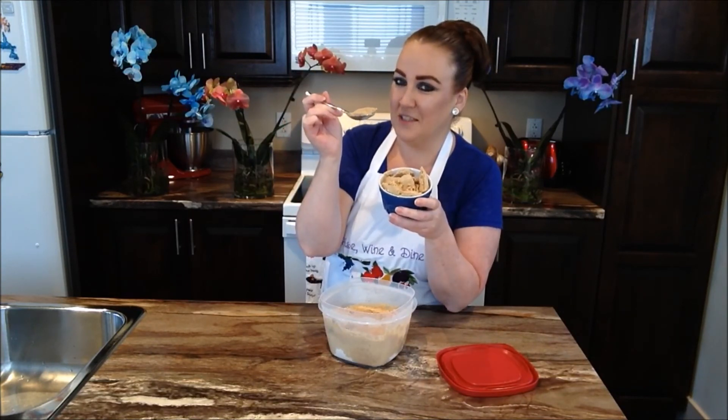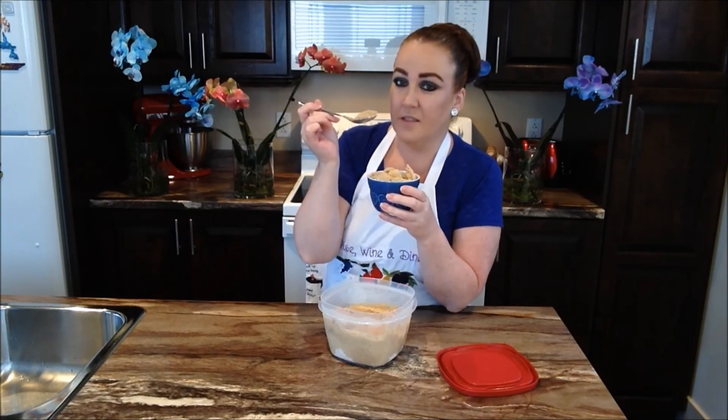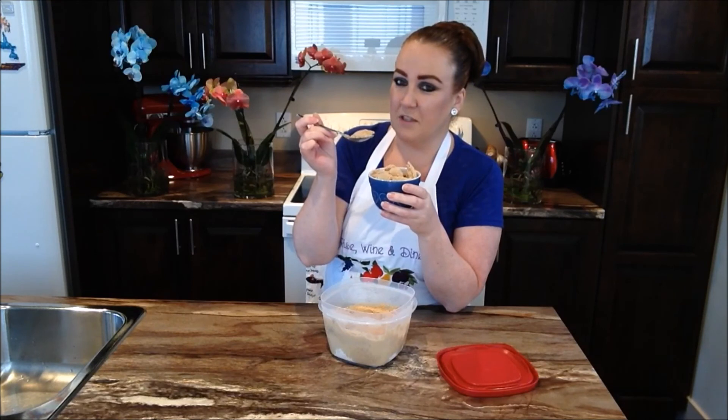Perfect for any time during the year. We hope that you and your family give our four-ingredient ultimate coffee vanilla ice cream a try. Let us know how you like the recipe. If you enjoyed the video today, give us a big thumbs up. Don't forget to subscribe for more recipes just like this one. We'll catch you guys right here next time on Rise Wine and Dine. Have a great day, everybody.